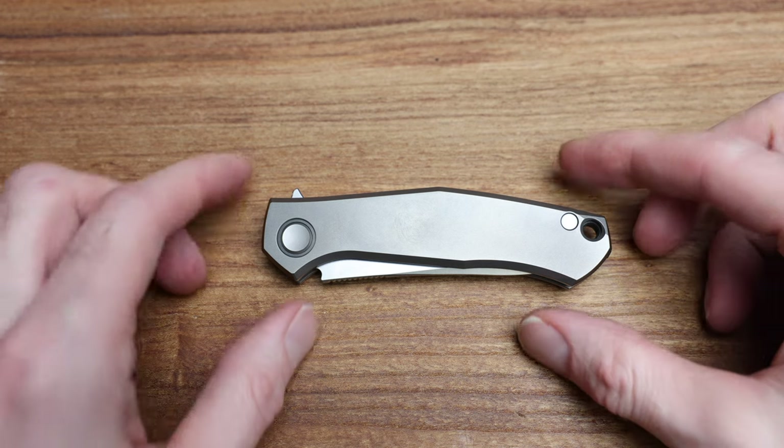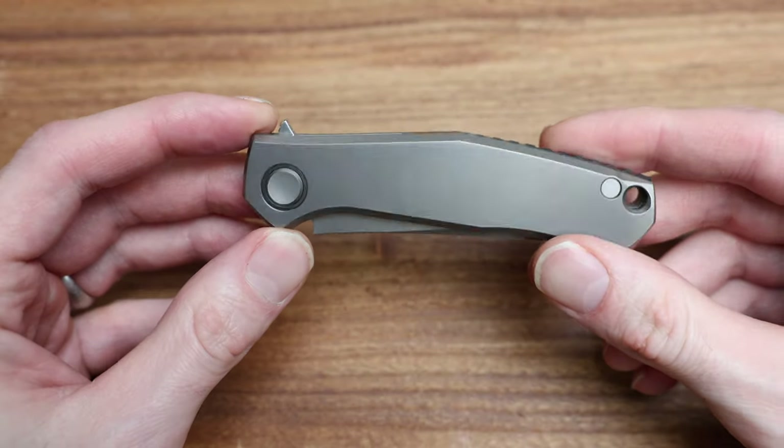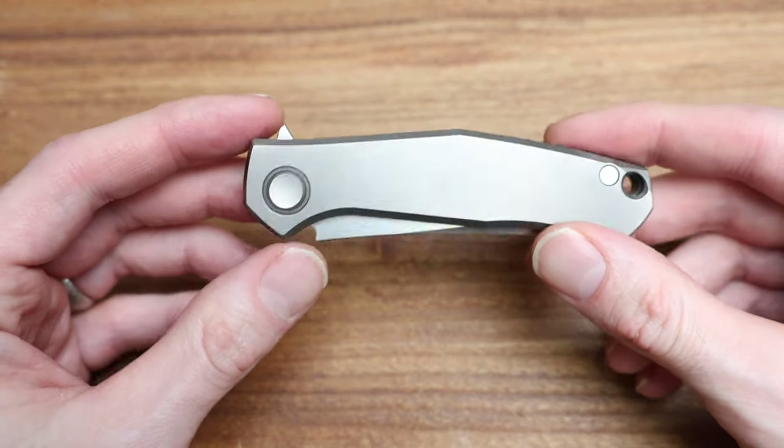What's going on guys, Bladezilla here. Today we're taking a look at a real special one from Shirogorov, which is a Sienkiewicz design — this is the Mini Cannabis.